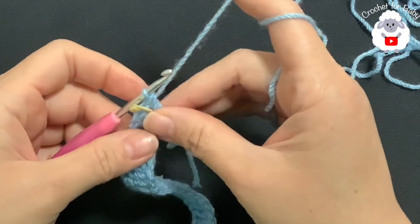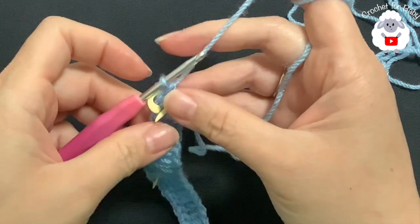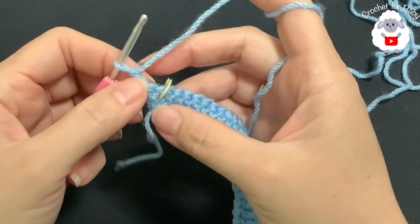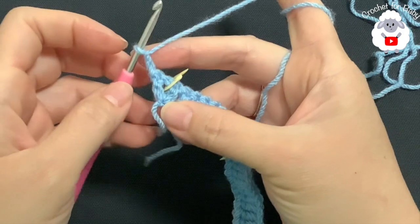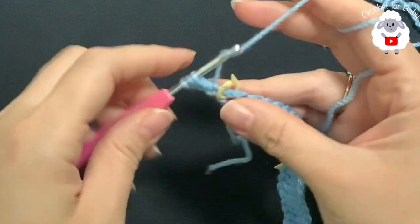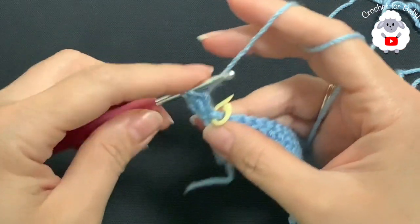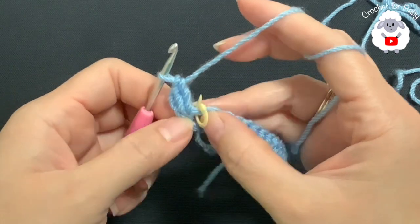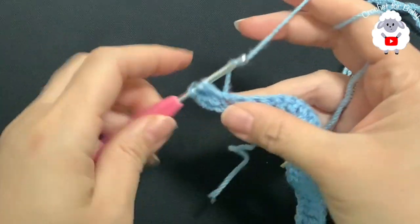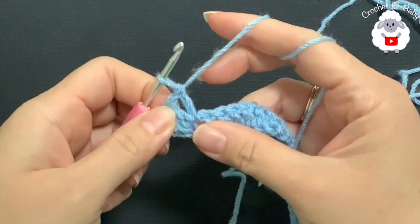At the end of this first row you should have a total of 51 double crochets including the chains at the beginning. For the second row, chain two and turn. From here on, these two chains never count as a stitch — they're just there so that when we finish the yoke there's a nice straight line. To begin the second row, on top of the first double crochet always make two double crochets, and at the end finish with two double crochets into the last stitch. Remove the stitch marker and inside this chain one space make a V stitch. Do exactly the same thing inside each one of the corners.